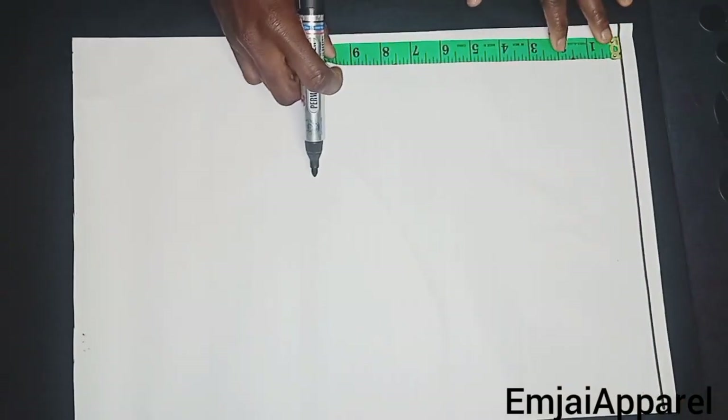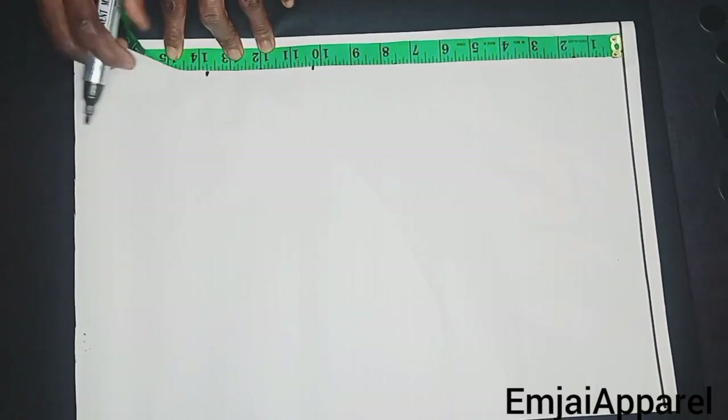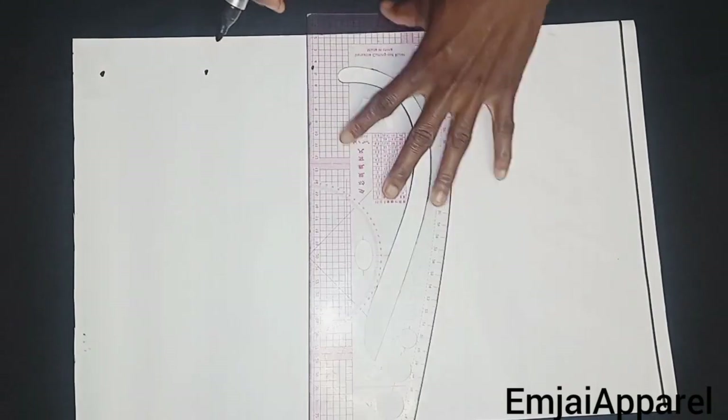First, I'll go ahead to draft on my pattern paper. The first thing I'll be doing is to draw a straight horizontal line on the top of my paper. Then I'll go ahead to insert my vertical movement — which is the shoulder to the bust point, shoulder to the under bust, and shoulder to the half length. After marking these points, I'll draw a straight horizontal line.